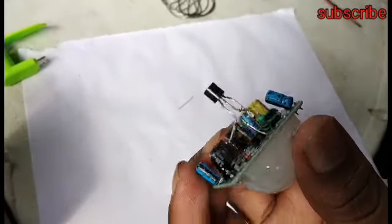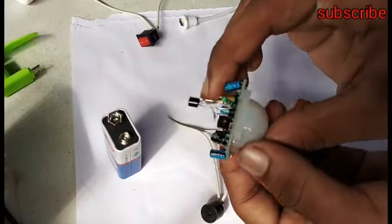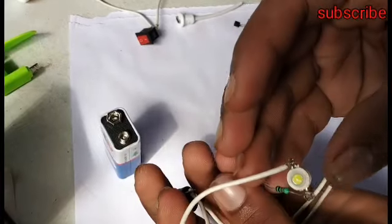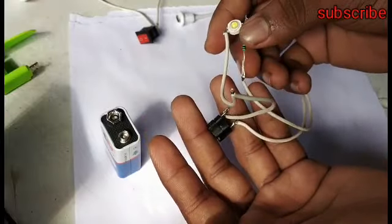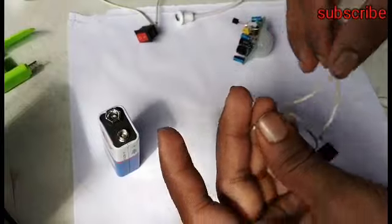We will connect to the transistor. We will connect the LED to the transistor. This is the LED transistor — we're going to connect the positive and negative.